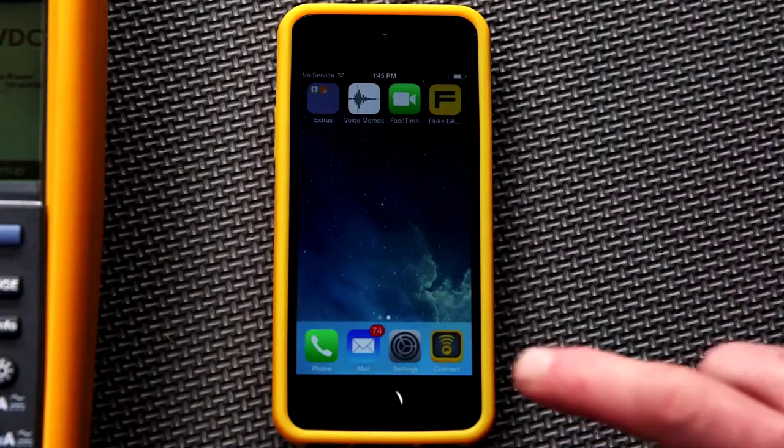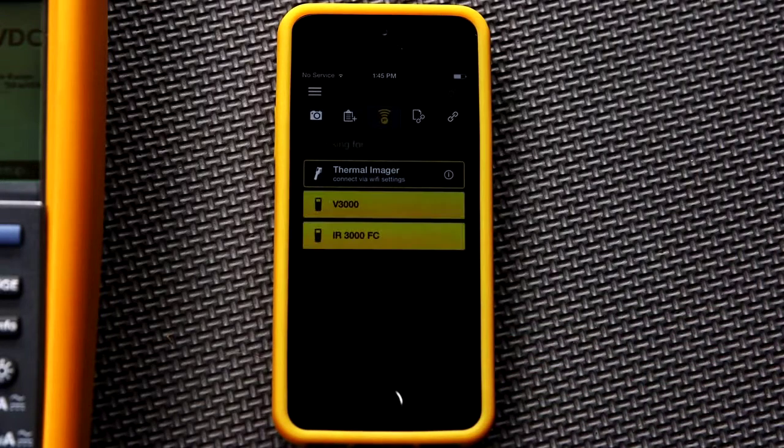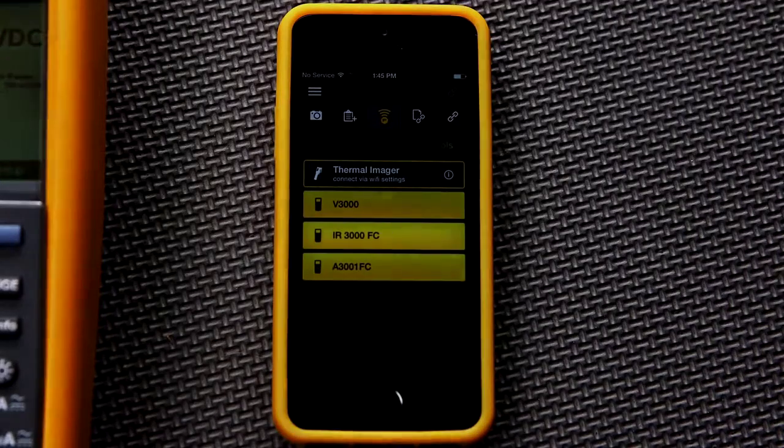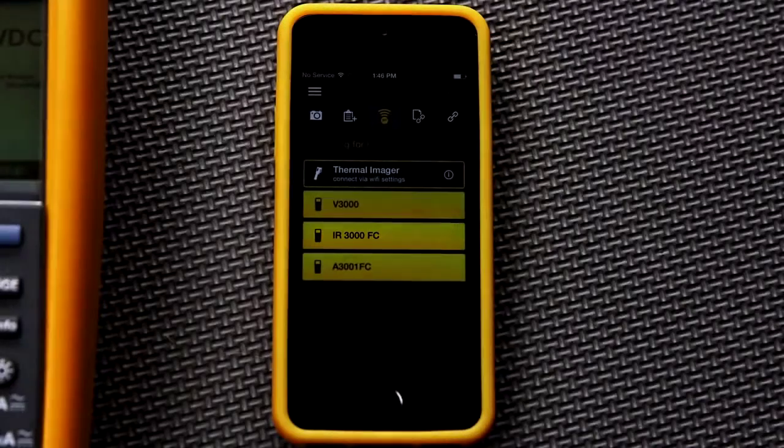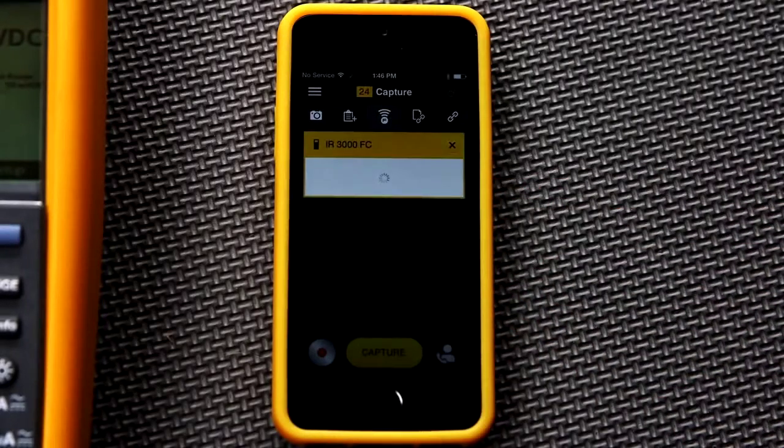Next, open the Fluke Connect application on your mobile device. If you already have other Fluke Connect tools nearby and switched on, your phone will show you a list of all the connected Fluke tools. For this example, you're looking for the name IR3000. Choose this product name to establish a connection.